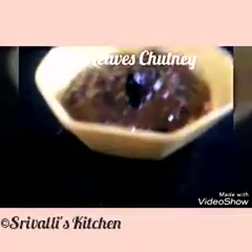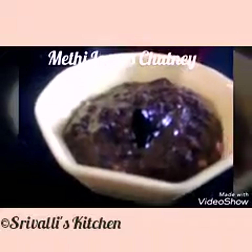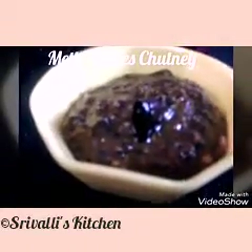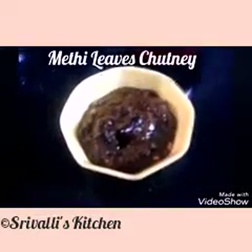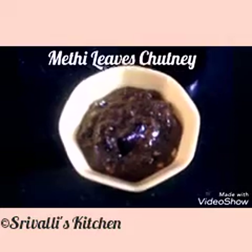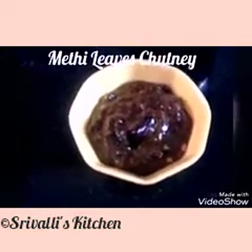You can see this beautiful dark green color — that comes from the shading of the green chilies, red chilies, and the methi. This methi leaf chutney is now ready to serve and eat. You can have it along with rice, dosa, and like I said, you can store it for three days.